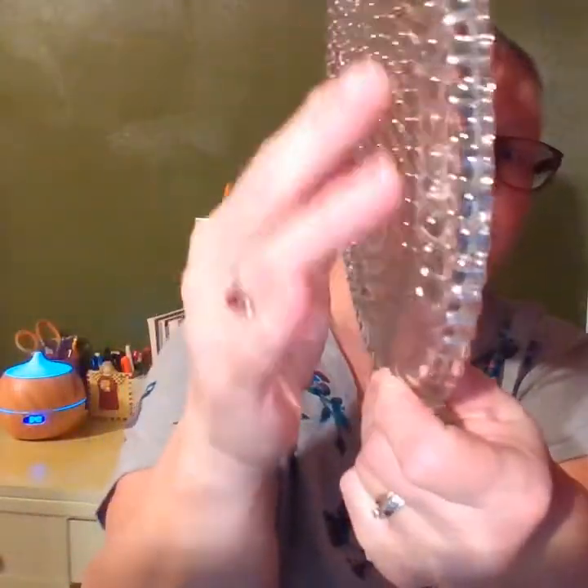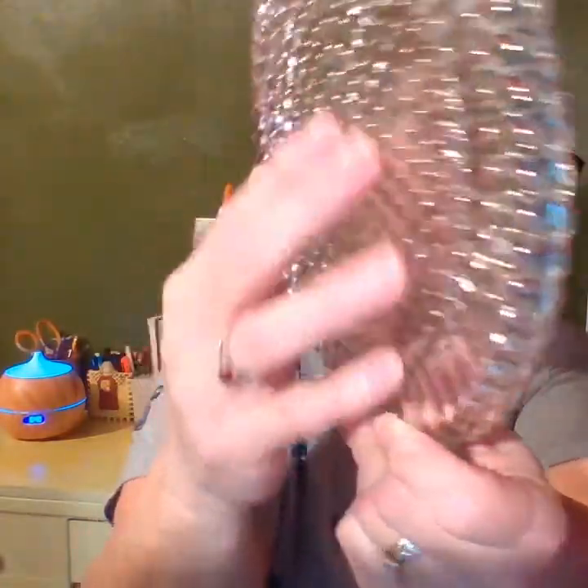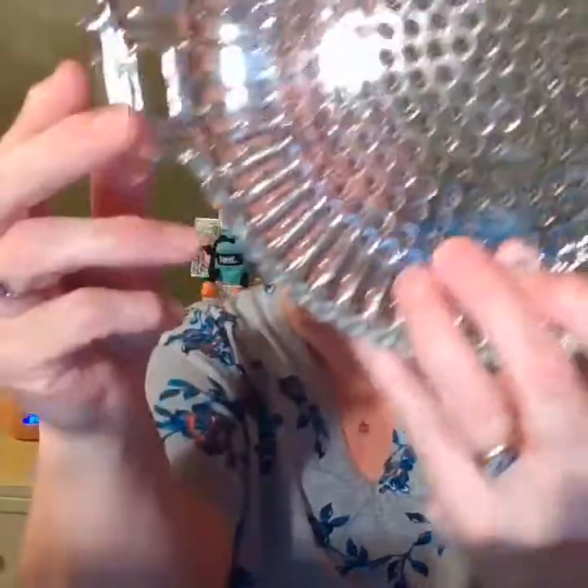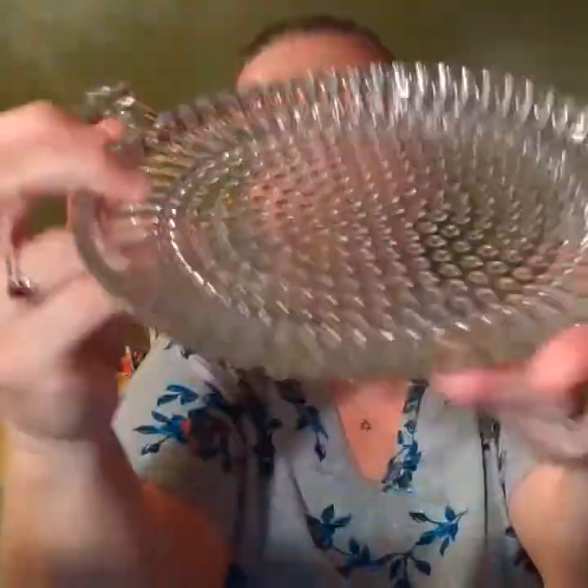Let me show you a real nice old hobnail-type glass. You can see this is a pattern — that is the hobnail, it's ridgy, it's bumps. So that's just a nice little plate. This is Fenton. Fenton is the most common, I think, of many of the different types of glass out there.